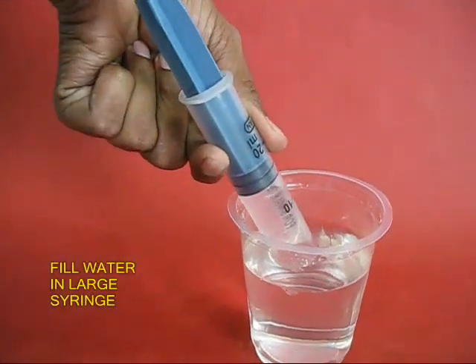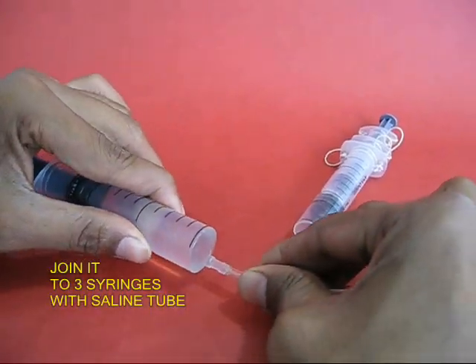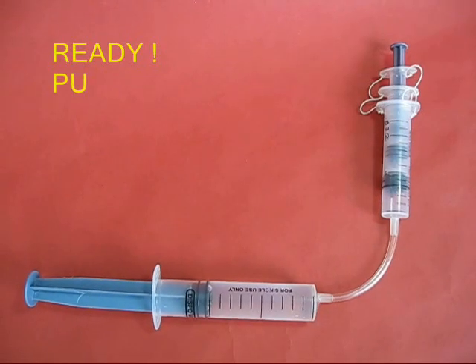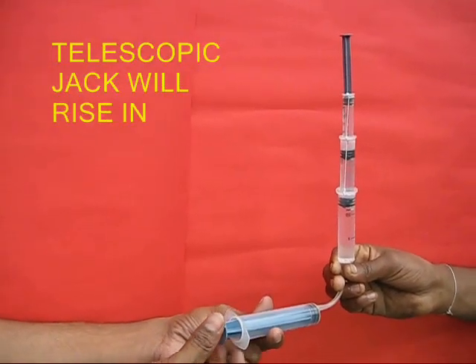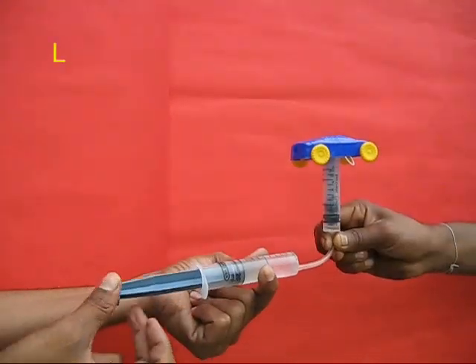Otherwise the syringe might just pop out. Now fill water in a very large syringe and attach it to this triode — 3 syringes connected with a saline tube. Now if you push the big plunger, the syringes will sequentially open and close.